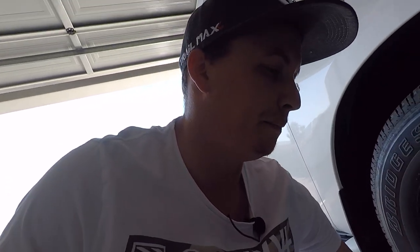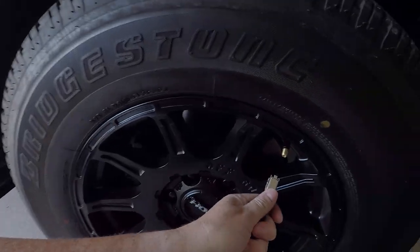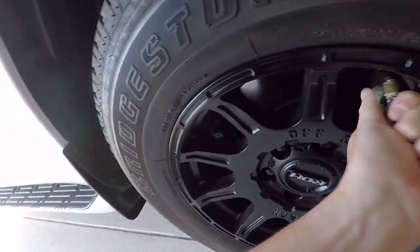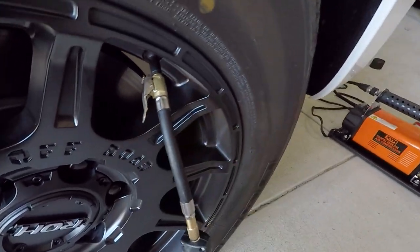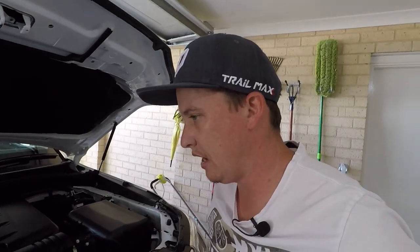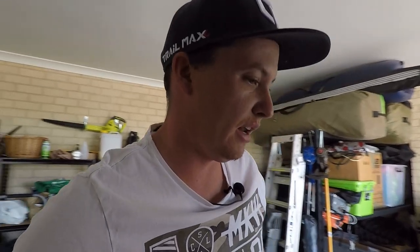Now at about 3 PSI — that'll do. Let's hook up the XTM. While we're hooking it up, this is actually the first time you can see the engine bay — check out this beast, big old V8. Got to be happy with that.